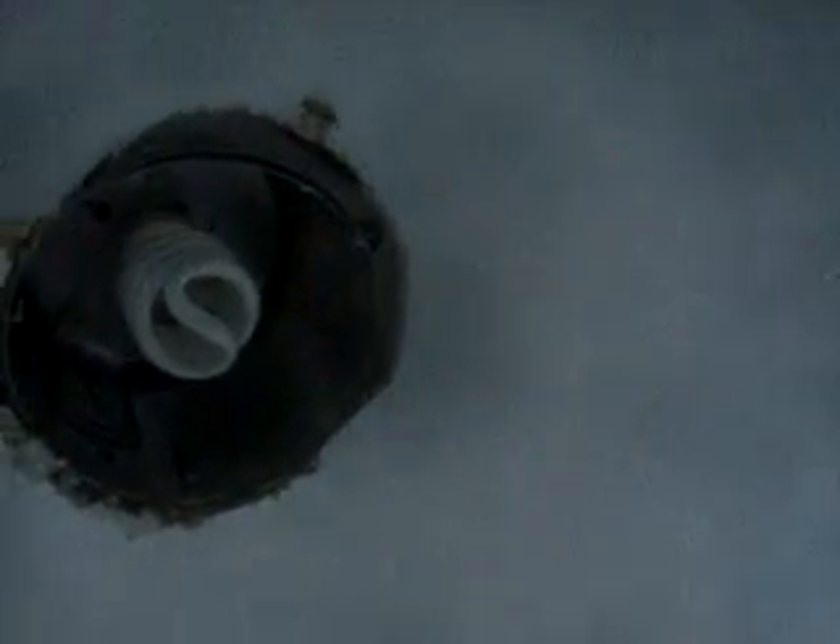Oops. On this one, I do need to spackle that hole in — the trim ring won't cover that completely. And you can see where I started to cut from the attic. I'll need to spackle that in as well.